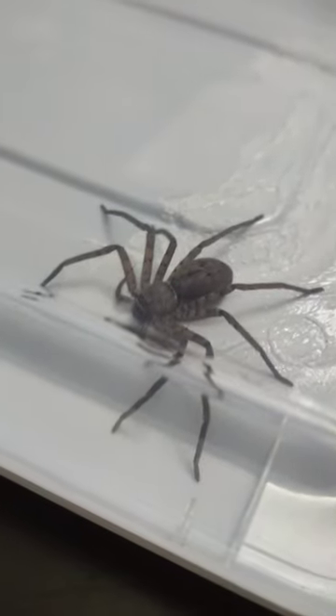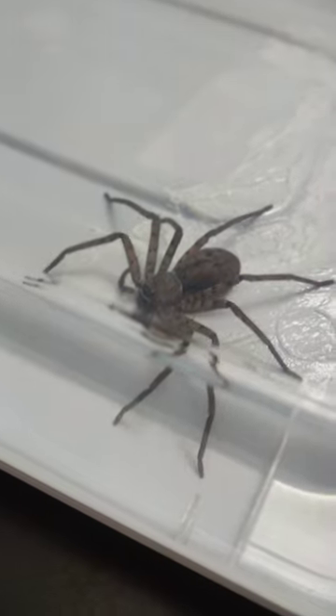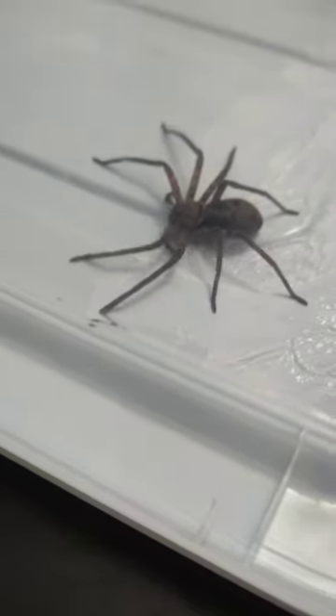Huntsman spider, up close. Better in this container than roaming around the rooms. I would have likely smashed this spider dead, but I found out they only eat little roaches and spiders smaller than them.